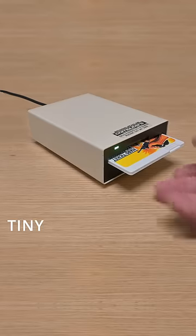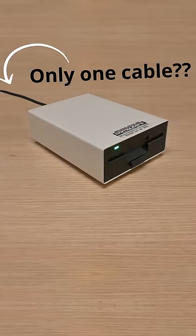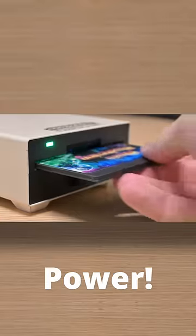One of the things you might have noticed about my tiny cartridge-based computer is that it only has one wire coming out of the back. This is possible because that one cable is a USB-C cable which handles audio, video, and power all in one.